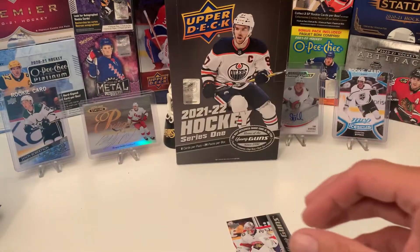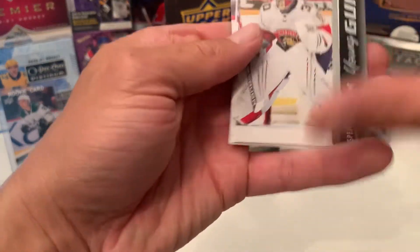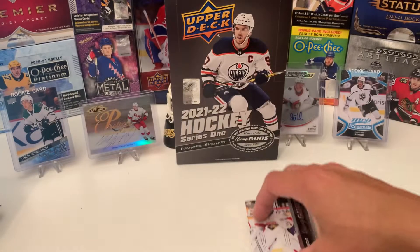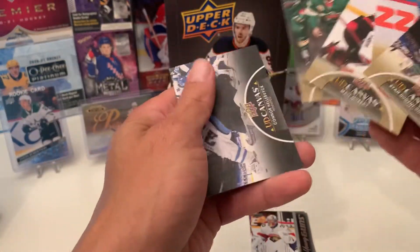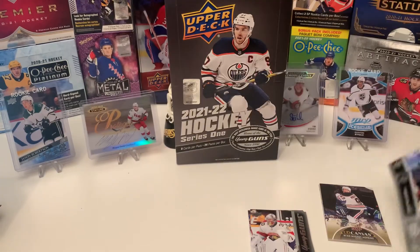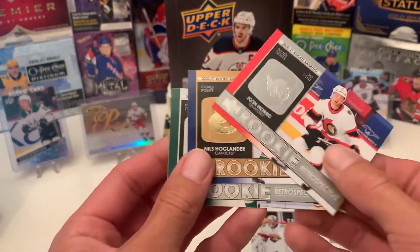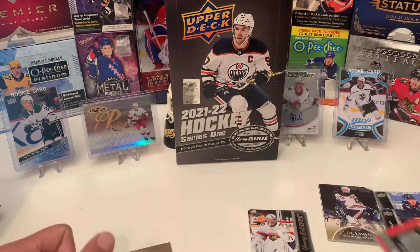That's it guys, quick recap. This box — I did only get six Young Guns, which we're supposed to get: Spencer Knight, Benoit, Cates, Drysdale, Pilon, and Al Singh. Six Young Guns. I did get five canvas cards, one being black, two French variants which was interesting, and one gold portrait Rookie Retrospective. Thanks for watching guys, appreciate the views. Please like, subscribe, and I'll see you guys next time.